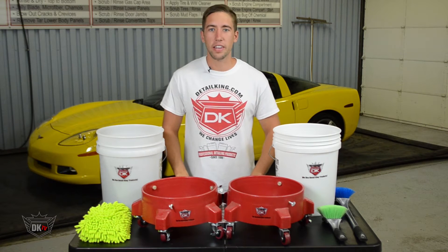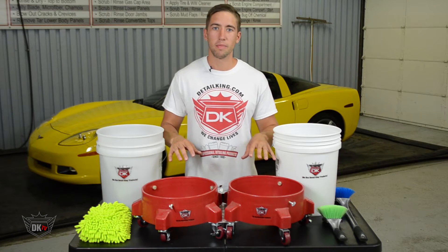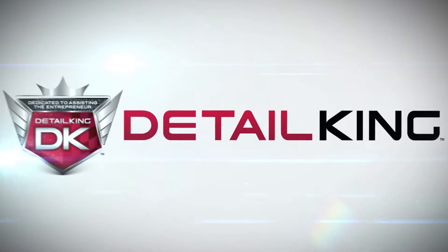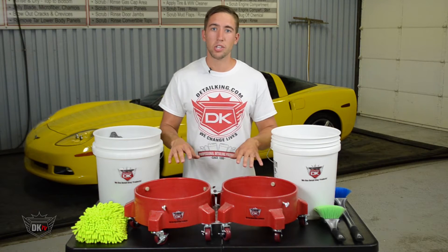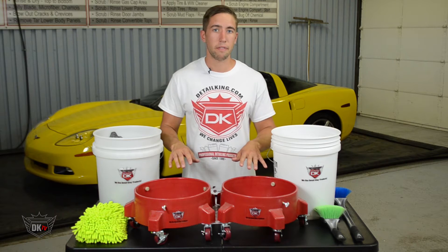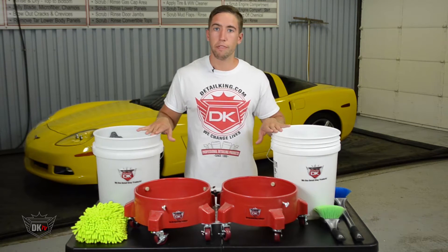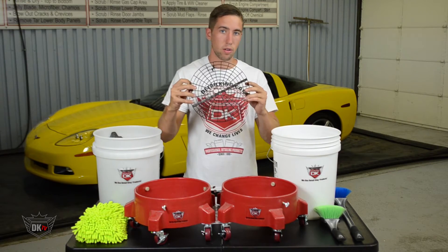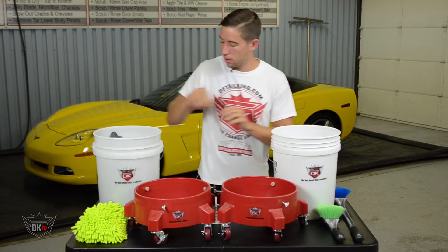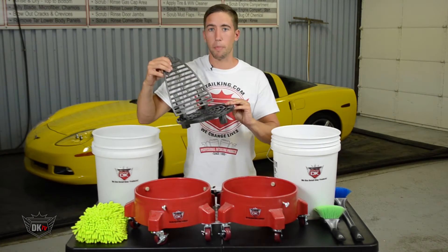Hey guys, John here at DetailKing. Today I wanted to show you our GritGuard Double Bucket Dolly Car Wash System. Now this system will make washing your car easier and safer. Here we have our GritGuard Dolly, two five gallon buckets, our GritGuard insert, and our dirt dropper insert.